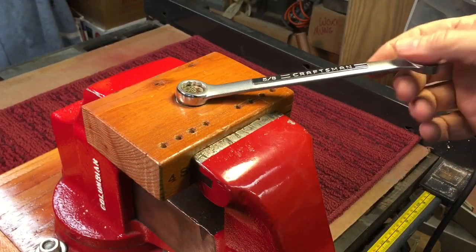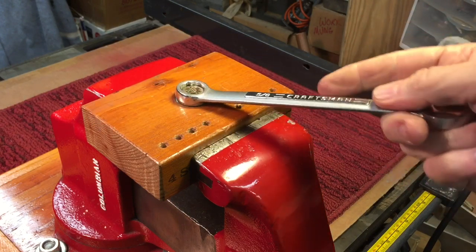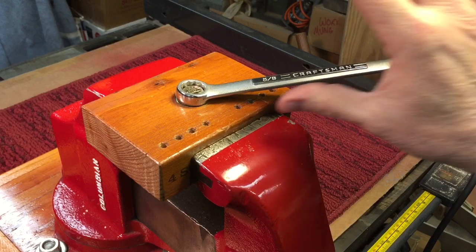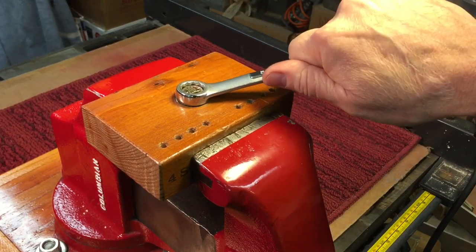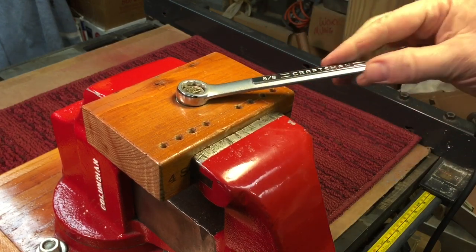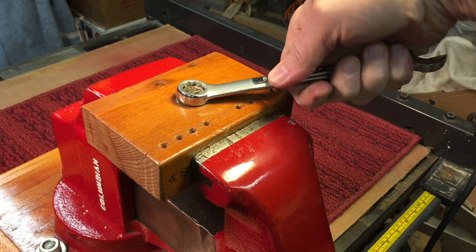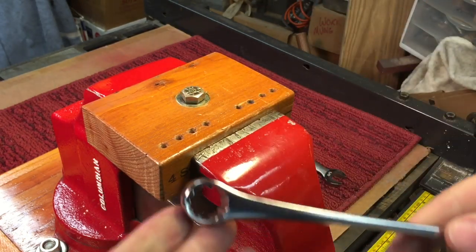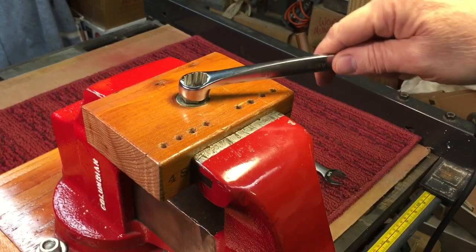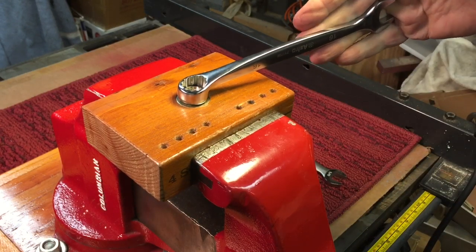One neat feature of this wrench: with a standard combination wrench like this Craftsman, you're pushing or pulling on the thin side, which doesn't give you much comfort because you're wrapping around the thin side. However, with this design wrench, when you engage it, you have a flat side that you're engaging.